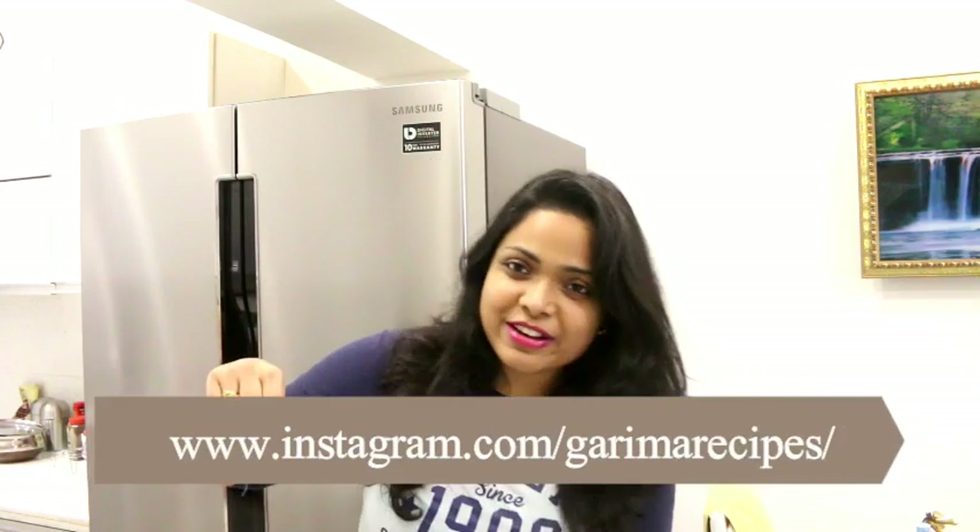Friends, you can connect with me on Instagram and on Facebook. So without wasting any time, let's get started.